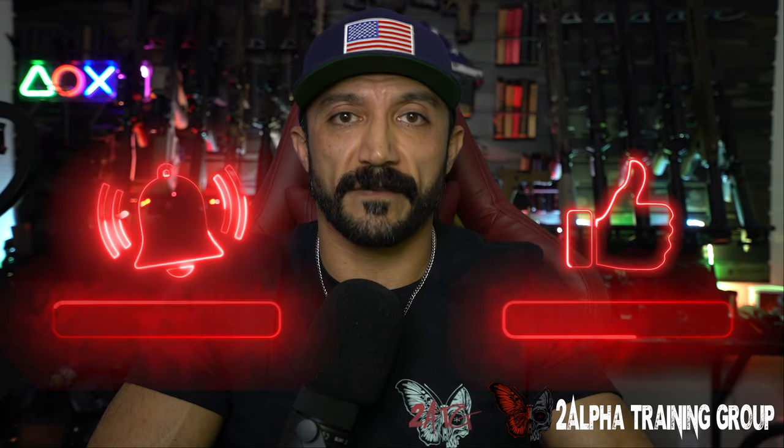If you have any comments, questions, or concerns, put them down in the comment section and I'll address them so we can all learn. Otherwise, subscribe to the channel and turn on the notifications bell so you get alerts when we post new videos. Also go to twoalphatraininggroup.com, sign up for the newsletter, and check out our course calendar for 2024 — we have some actual CQB courses coming up this year. We'll see you guys next time, cheers.